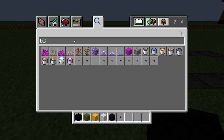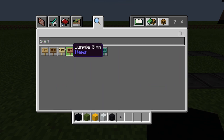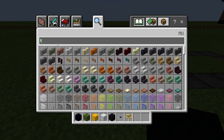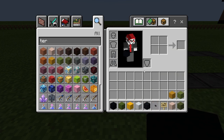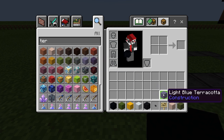It doesn't really matter if you're in survival — don't think you have to go get blackstone or something. We're also going to need these birch designs, and then we're going to need four terracotta colors: white, green, lime, and yellow. Also going to need light blue, and that should be about it.